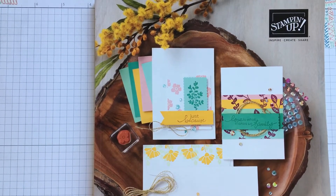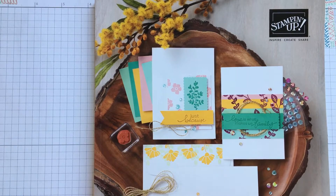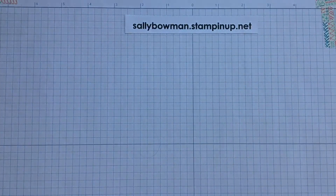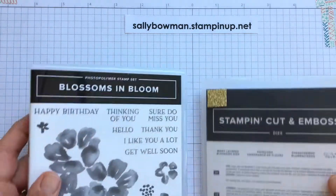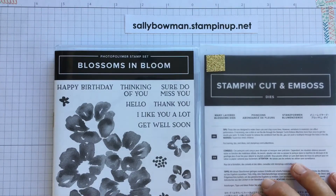Hello, welcome to my craft room and welcome to day two of new catalogue launch week. Today I'm really excited to be sharing with you the Blossoms in Bloom bundle, which you can find on page 51 of your catalogue. I hope your catalogue has arrived; if it hasn't, you can still find Blossoms in Bloom on my website — the address is at the top of my grid paper.